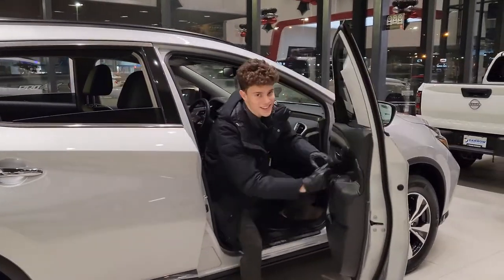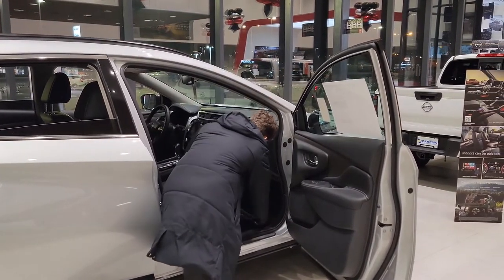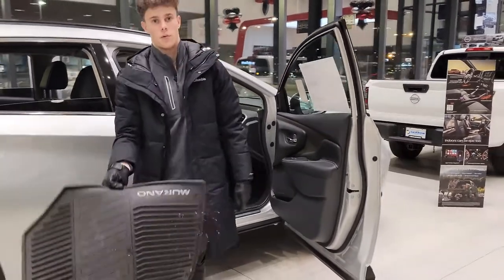Hey guys, it's Gabriel from Rust Aero Nissan at West Bend. I just wanted to show you today about our all-weather floor mats. This is our Murano here, and I just wanna show you that we've gotten it pretty dirty over the past couple days, and I'm just gonna clean these off super quick.